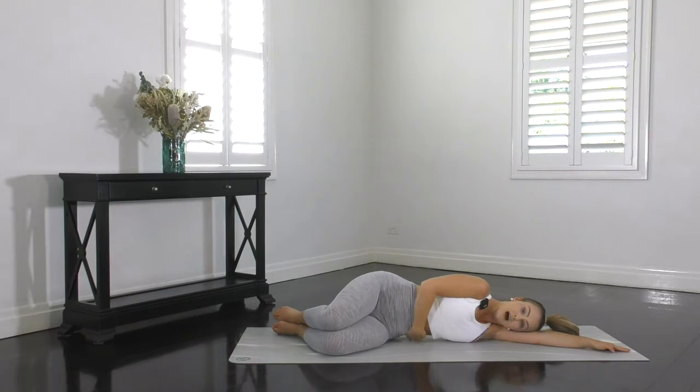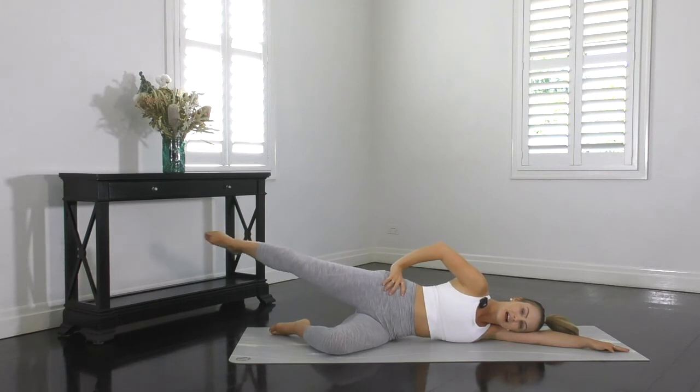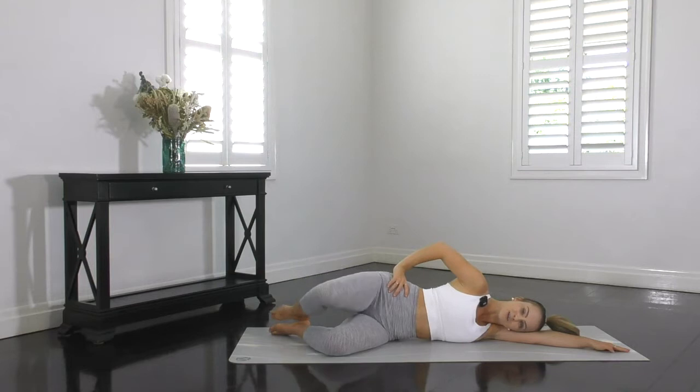Lift your waist up and away from the mat so you've got a small gap. We're going to squeeze the heels together, lift the top knee on an inhale breath, exhale as you extend that top leg out long. Inhale, return the heels. And exhale, lower the knee. So that's an inhale lift, exhale extend, inhale return the heels but keep the knee towards the ceiling, and exhale return the knee towards the bottom knee.